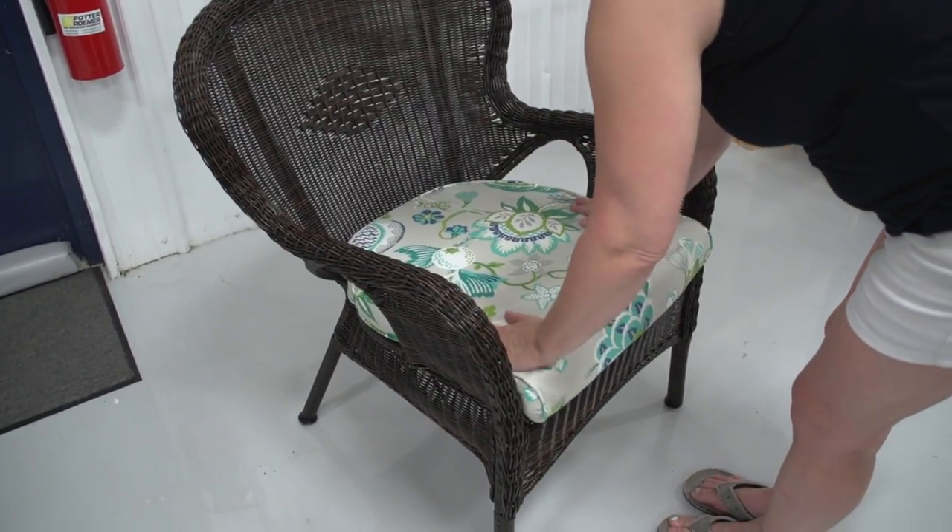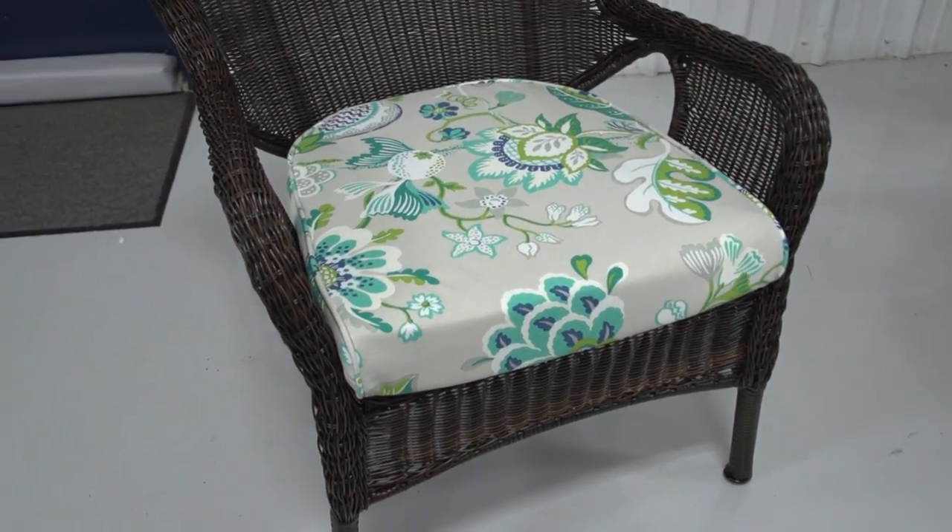When the cushion cover is complete, here's how it will fit in that chair. Almost perfect.